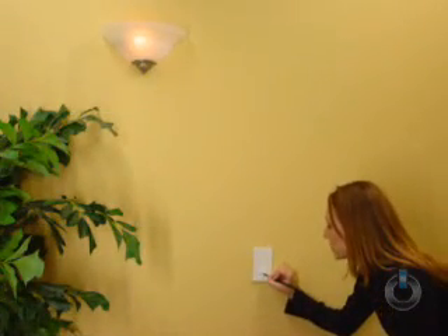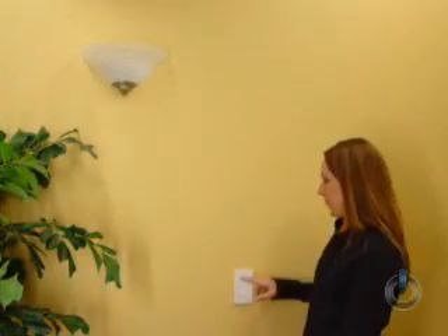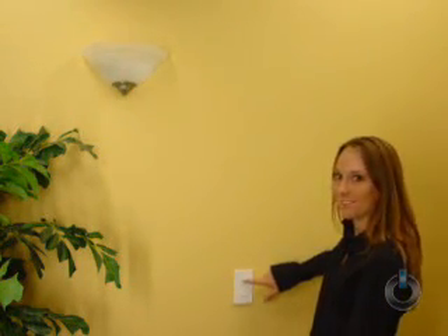The lamp will flash once to confirm the on level setting. Now test that you've programmed the desired ramp rate. As you can see, it takes 2 seconds for the light to get to full brightness. If you want to turn the lights on and off instantaneously, simply tap off twice and on twice.